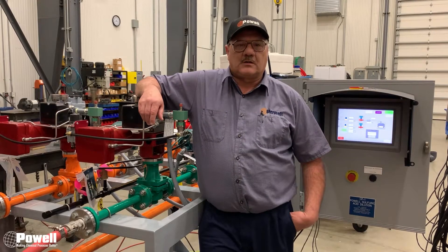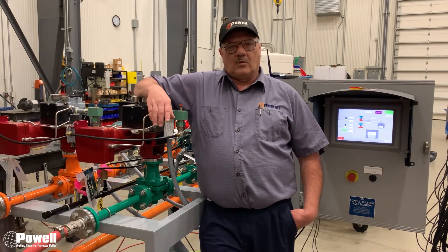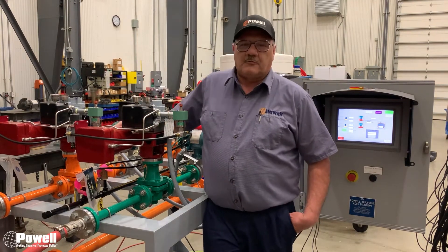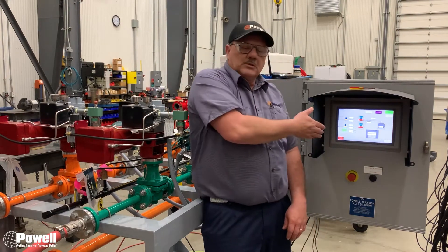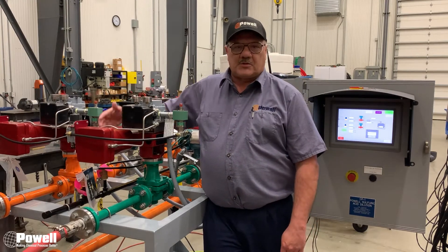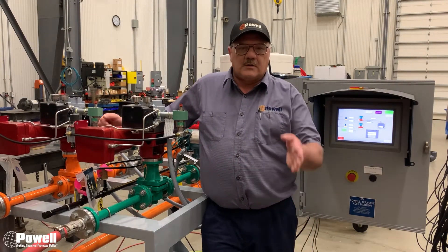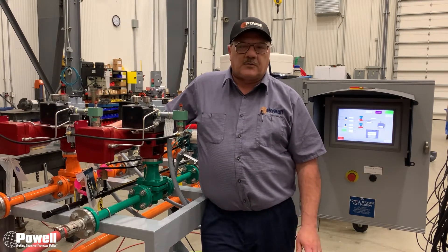Hi, I'm Scott of Field Service Tech here at Powell. This week's maintenance video will be on stroking a Masoneilan valve. The reason we do this is to make sure the controller, the PLC, is talking correctly to the positioner of the Masoneilan valve to put it in the correct position it needs to be in to get the flows that you need.